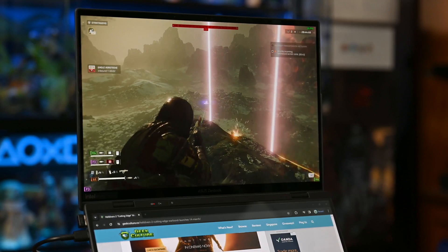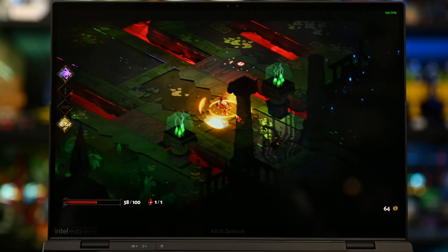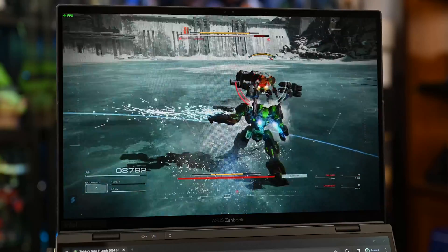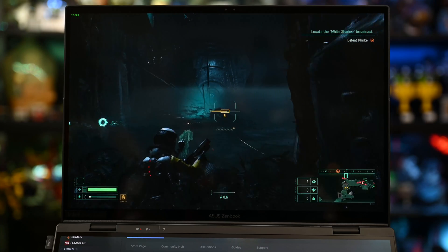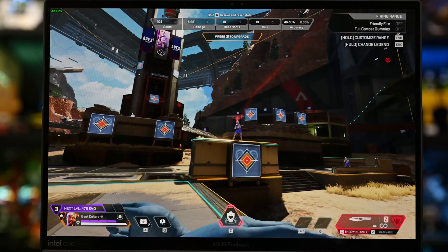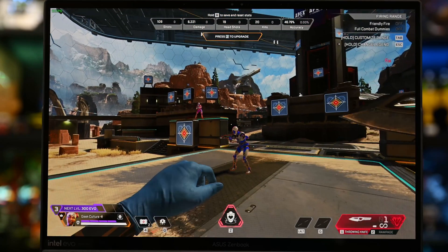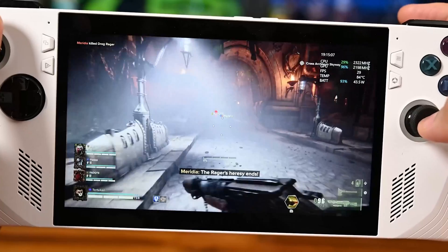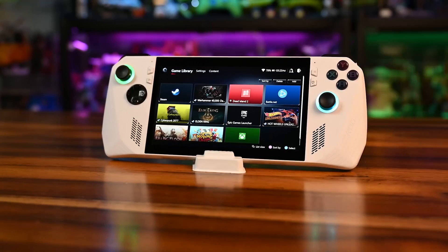Of course, this wasn't made for gaming. You can get away with less intensive games like Counter-Strike 2 and Hades on lower settings with reduced resolution. I even managed Armored Core 6 at 40-60-ish FPS, and Returnal surprisingly plays alright-ish. But if you're thinking Apex Legends and higher, it's a definite no-go. For portable gaming, you can probably just get the ROG Ally — it's still the most stable platform for portable PC gaming besides the Steam Deck.